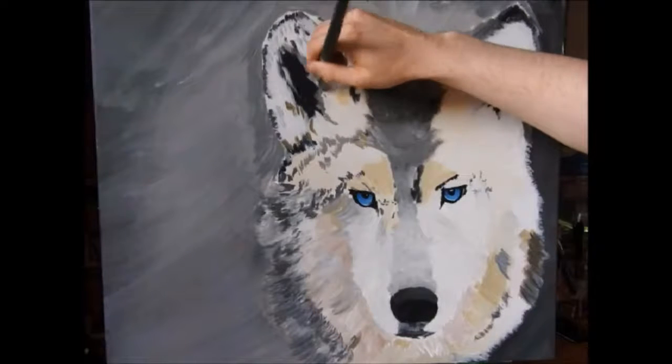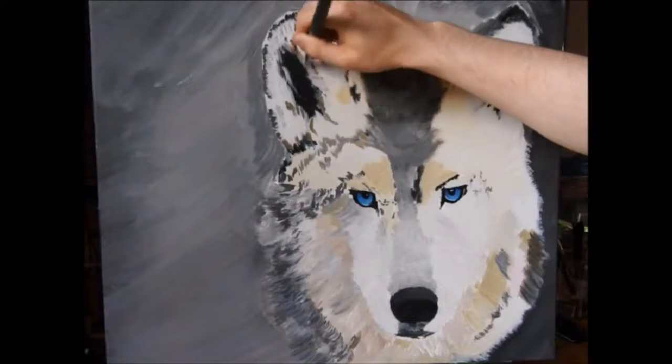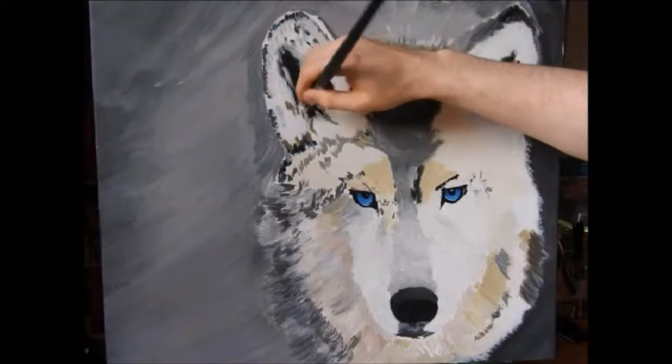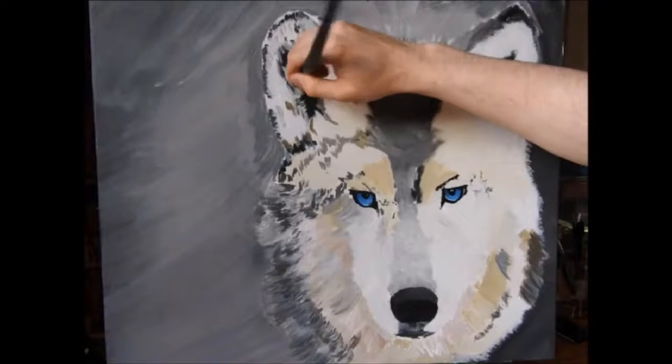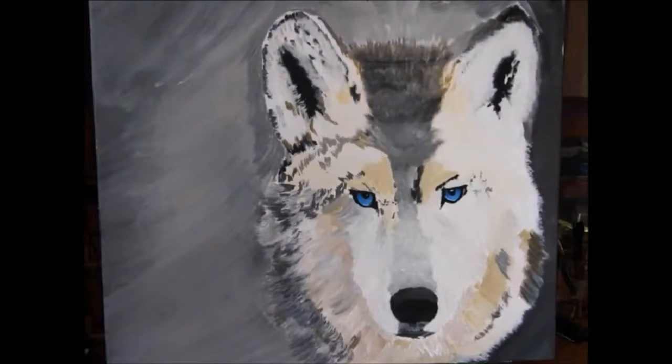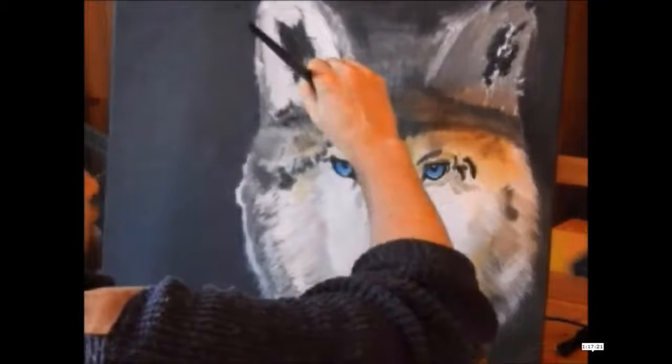We're doing the same technique now on the other ear — coming in with some white paint with a little touch of grey, just adding some fur. We're probably going to do this maybe five or six times. We let it dry, go back to it, paint it, let it dry, go back to it, paint it — until it goes in.